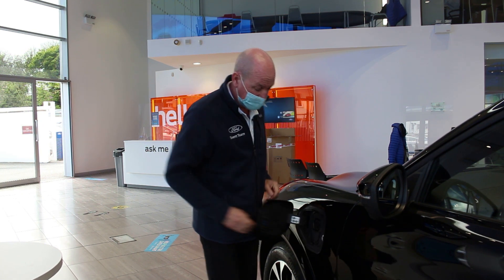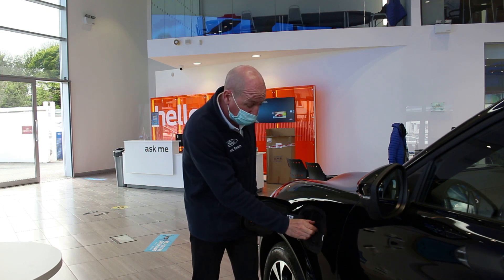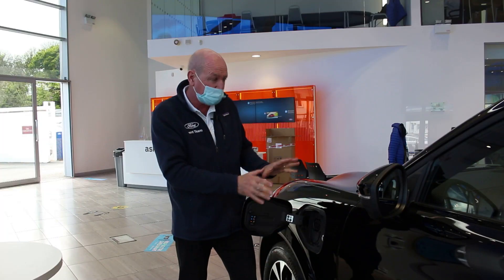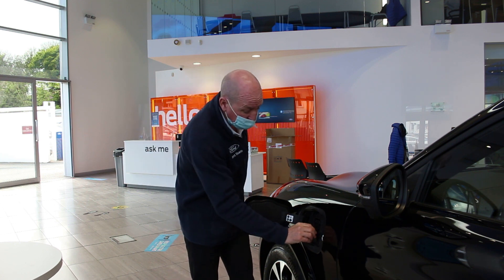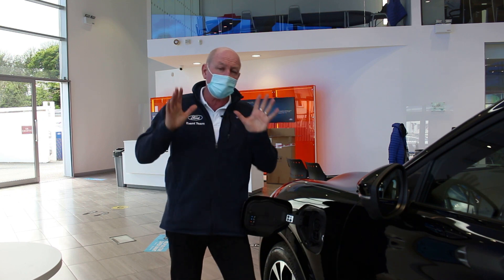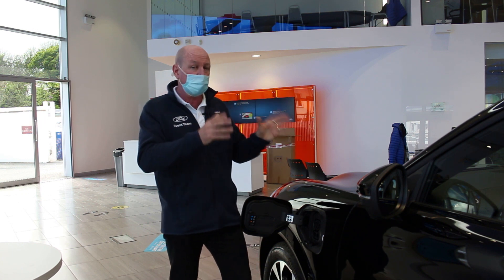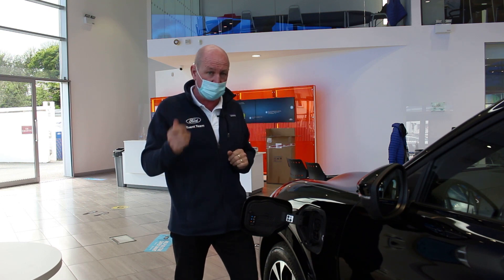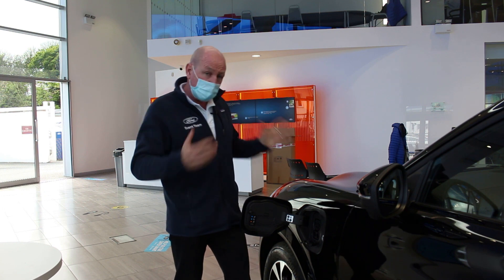Let's talk charging. You've got a universal Type 2 charging port with a little indicator showing 20, 40, 60, 80, 100 percent — though you have all that information on screen anyway. Just below is the fast-charging CCS — combined charging system. This all-wheel drive extended model has a range of 335 miles with two motors. If you want more range, the rear-wheel-drive extended gives 379 miles.